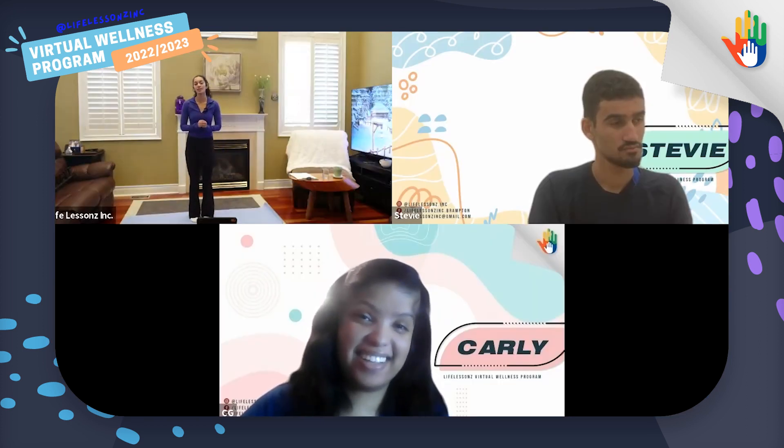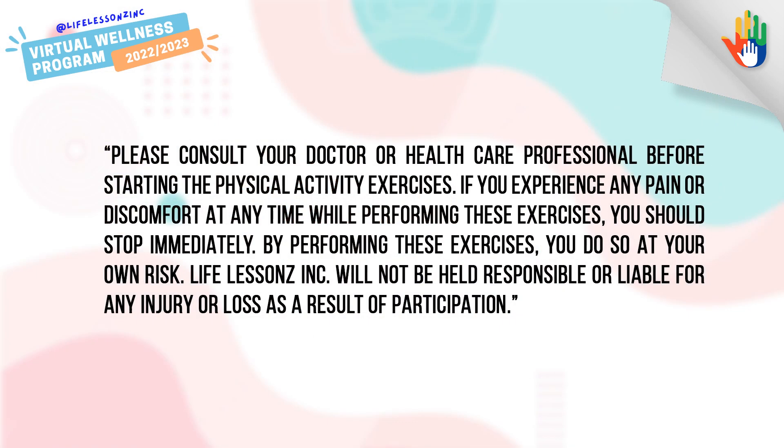It's also really important that we remember that we're just here to have fun. And if you feel any sort of pain or discomfort, then it's okay to stop and take a break.